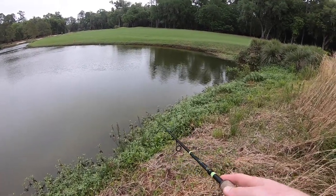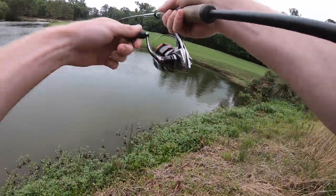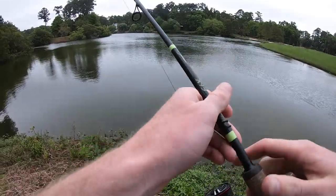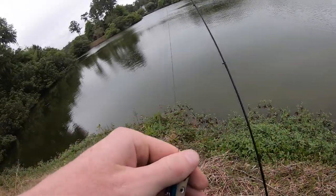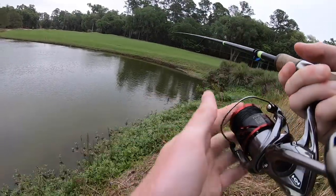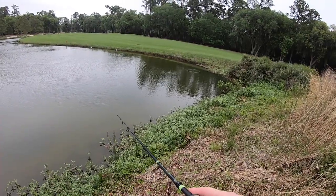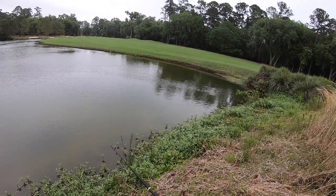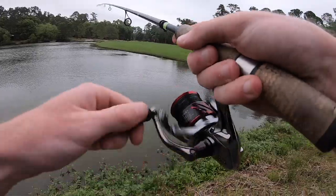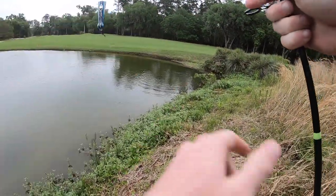I think I just got some funk on this — just a little bit of grass — so we might have to give that a redo, but I think we're going to find some fish on this pretty fast. Not really any gunk, unless it came off when I was reeling it in. Let's get this back out there. There's usually a fish hanging out in this little corner right here.